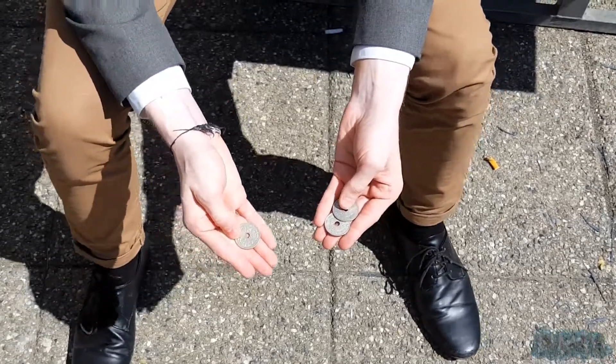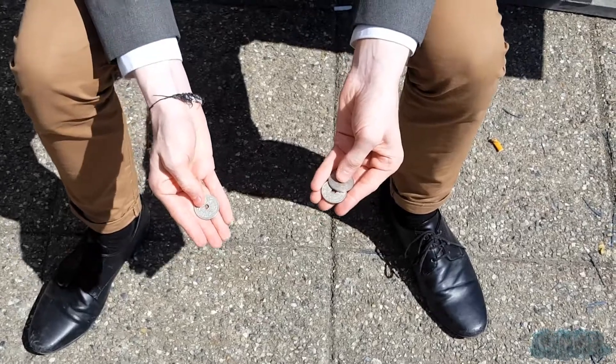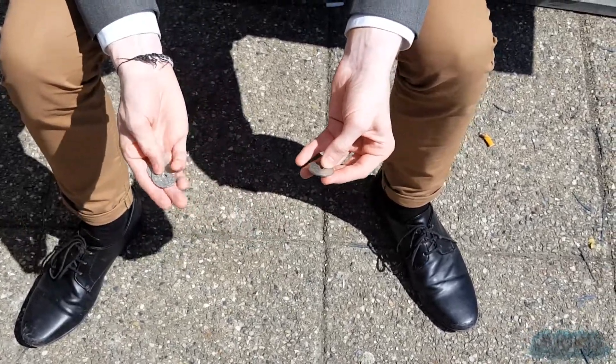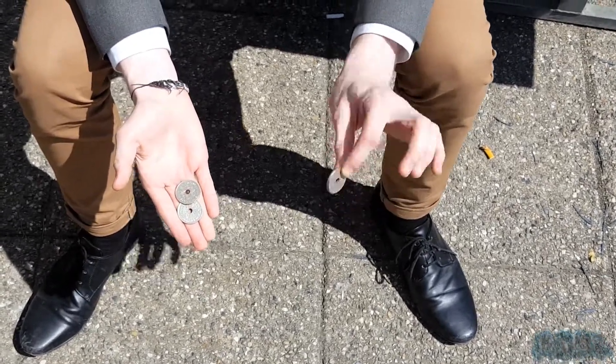So let's try it again, but this time with open hands so you can see what's going on. But I warn you, don't blink because you can actually miss what's going on. So that's the second coin, now for the third coin.